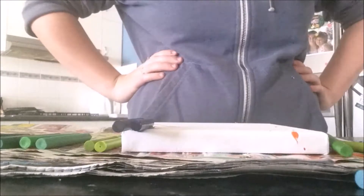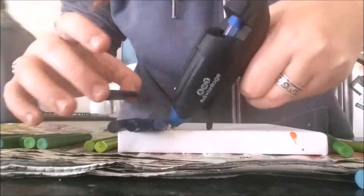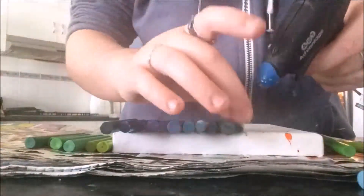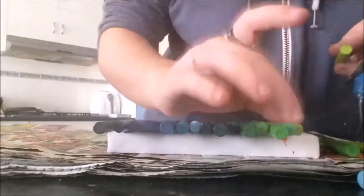Now I'm going to repeat the process with the greens and blues. I'm repeating the exact same procedure as before and showing you my color scheme. Again, your color scheme is up to you — I wanted to do the full rainbow effect across all four canvases.